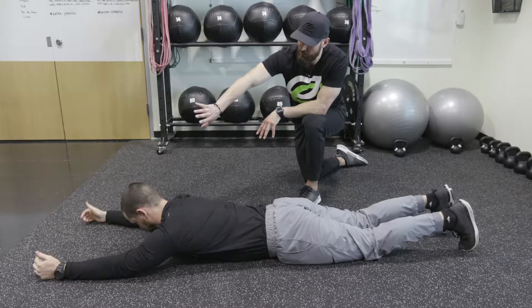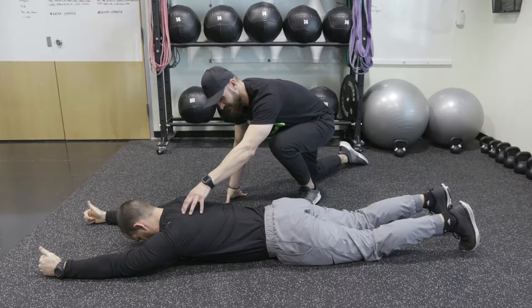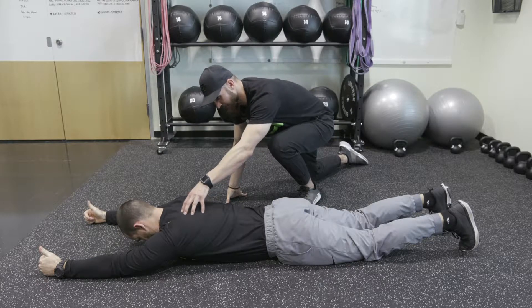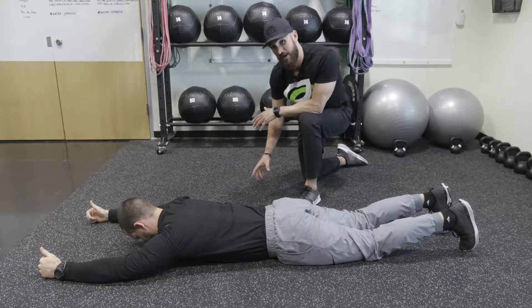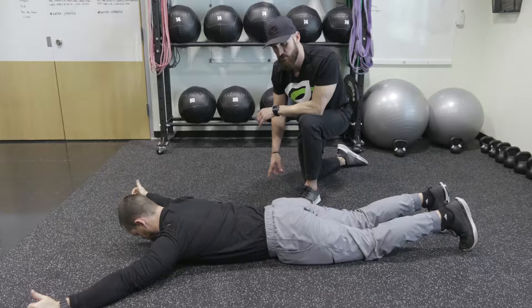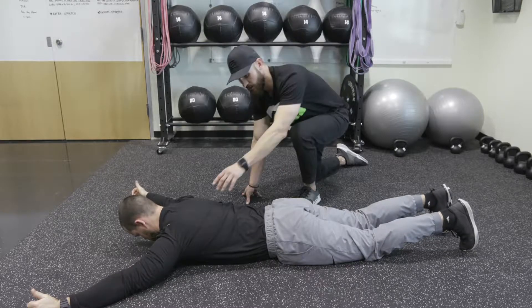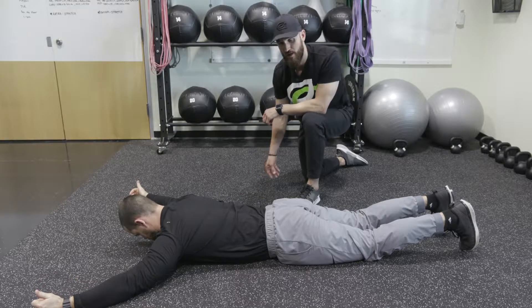First we're going to start with arms straight ahead — this is the I. His thumbs are going to be pointed up. He's going to retract from his scaps and low trap, lift up and squeeze, and then back down. We'll get 5 to 10 reps. Then move his hands out to the side at a 45-degree angle — this is the Y. Same thing, retracting from his traps and scaps, back down with a pause at the top.